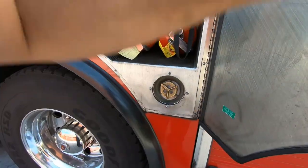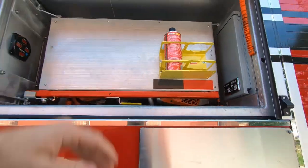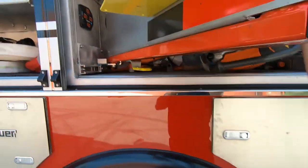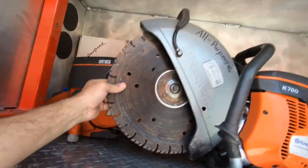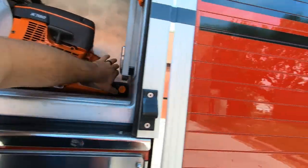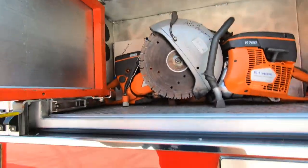You also have your diesel fill located here. As we open this up, this is going to be our K14 compartment. You've got your fuel, and in here you have your rescue saw and your steel saw set up with the rescue blade or the steel blade on it. You also have some bar-chain oil back there along with some spare blades.